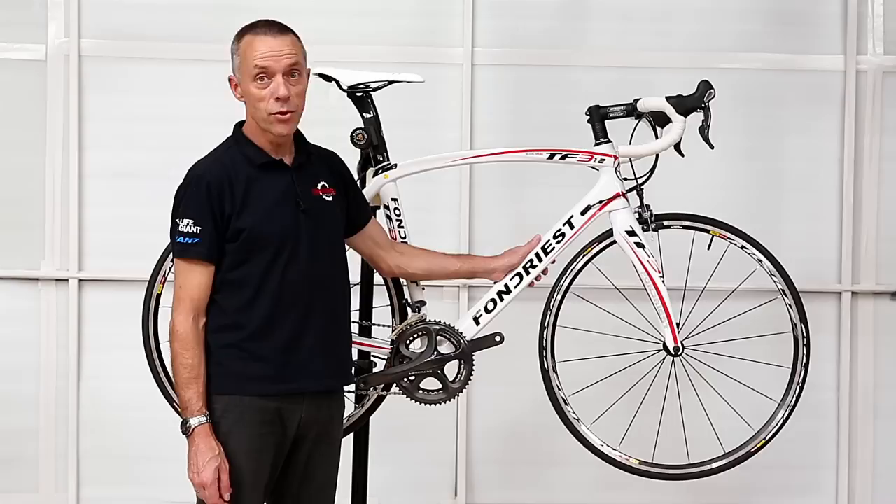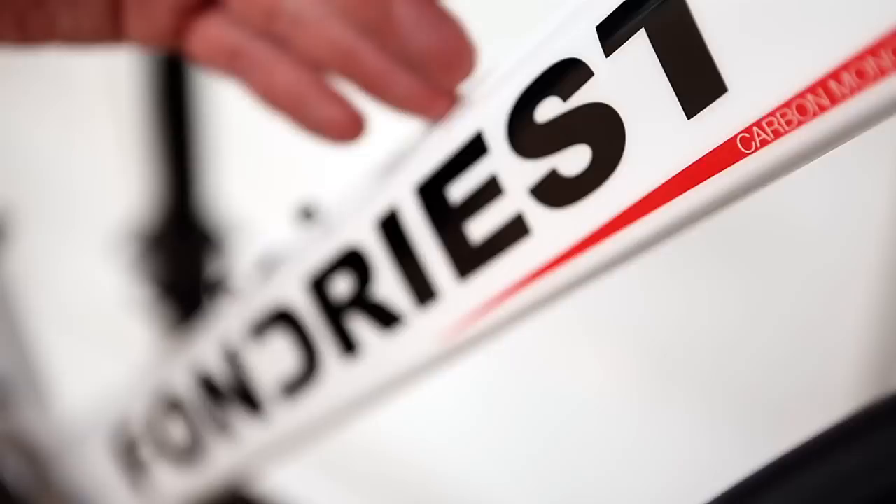Hi, I'm Greg from Ivanoe Cycles and I'd just like to show you some of the Fondrieste range of bikes, and in particular this TF3 1.2, which is a carbon monocoque frame with Shimano Ultegra components.